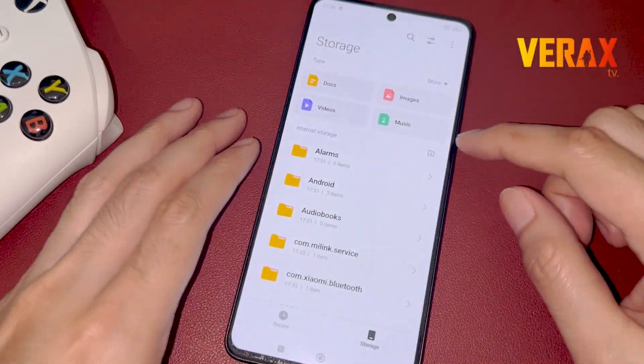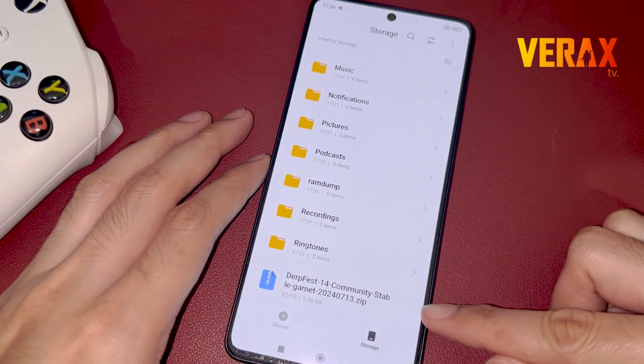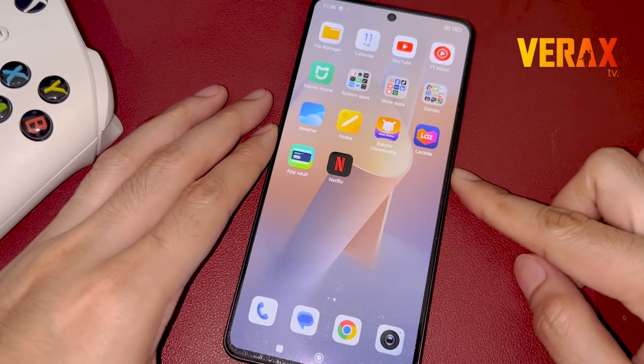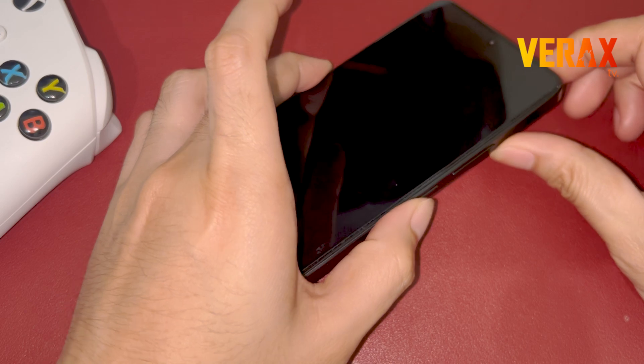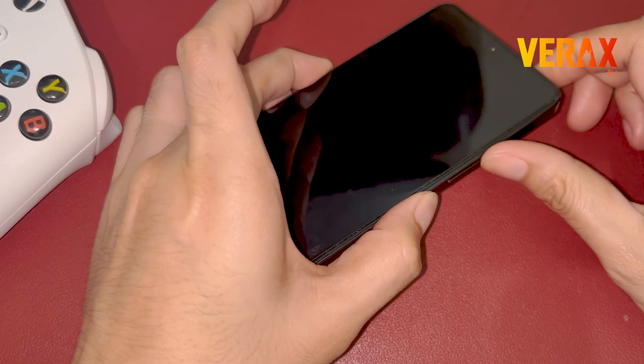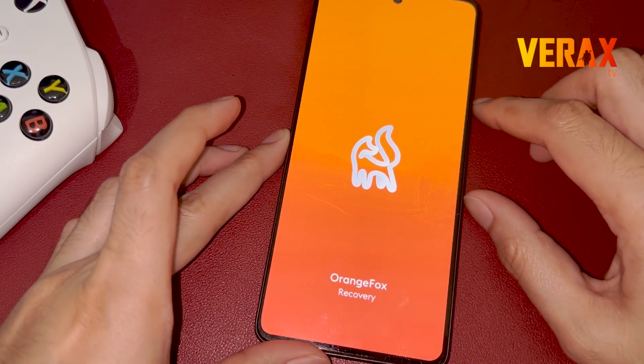To install this ROM, you need to download the ported ROM for Redmi Note 13 Pro 5G. The download link is provided in the description box below. Once downloaded, power off your device and boot to custom recovery like Orange Fox Recovery by pressing the volume up and power buttons simultaneously until you see the Orange Fox logo.